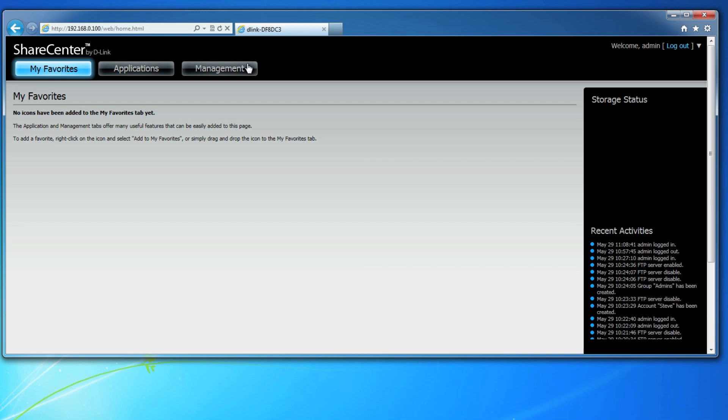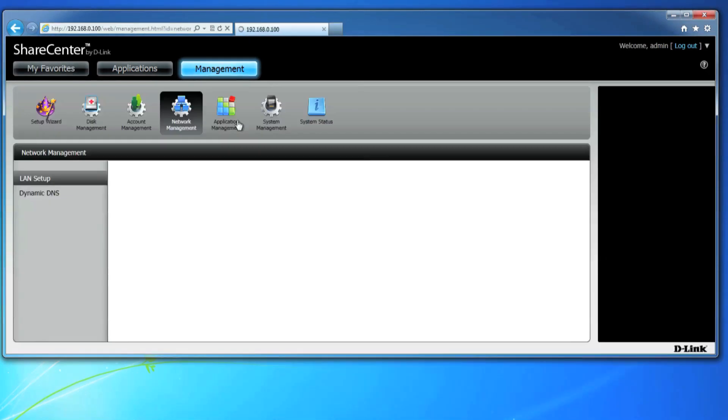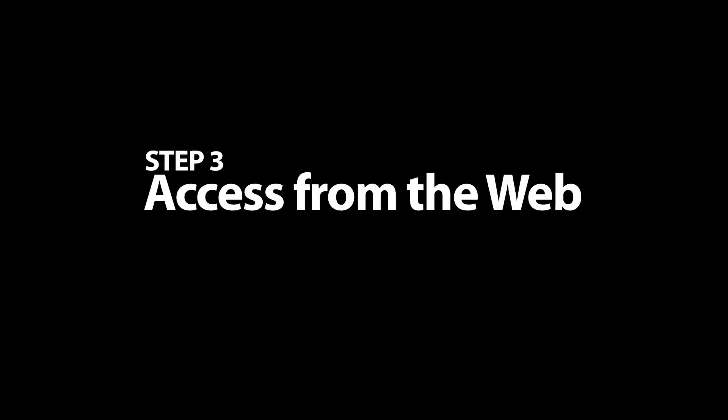After setting up a Dynamic DNS account, log in to your ShareCenter device and click on Management, then Network Management, and click on Dynamic DNS on the left. Click Enable and enter your account information below. You can use the drop-down to auto-select the server address for many common Dynamic DNS services. Then enter the hostname you created through your Dynamic DNS service — ours was dlinktv.dlinkddns.com, but yours will be different. Enter your username and password for your Dynamic DNS account, then click Save Settings. After a few short moments, you'll be prompted with a status letting you know that your device successfully connected to the Dynamic DNS service.